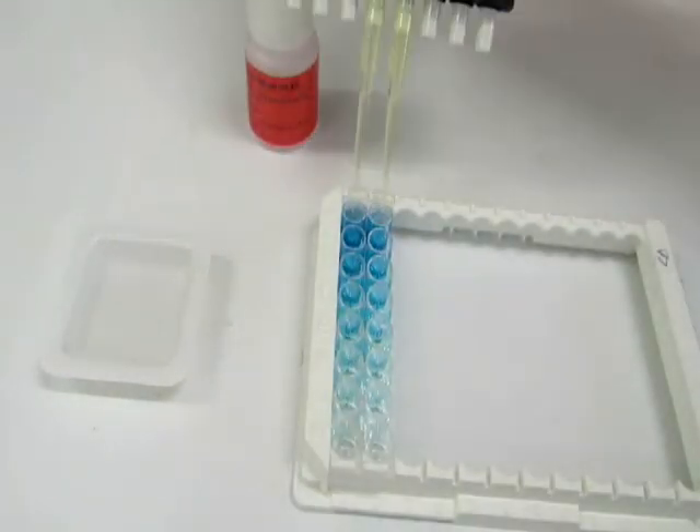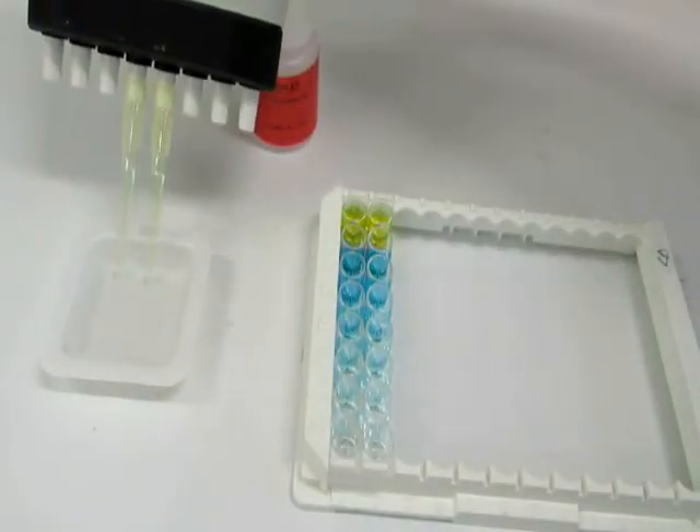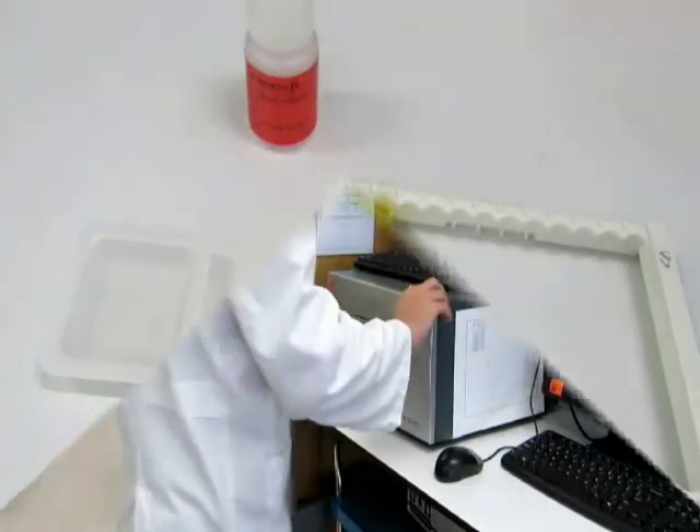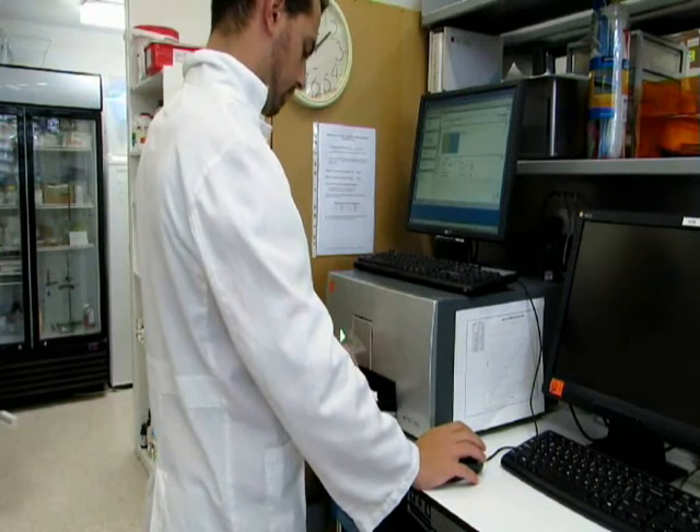Add 100 microliters of stop solution to each well. You will notice the color changing from blue to yellow. Read the absorbance of the wells with a microplate reader.